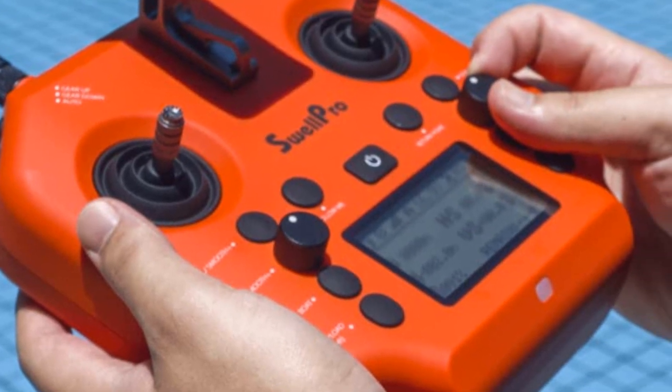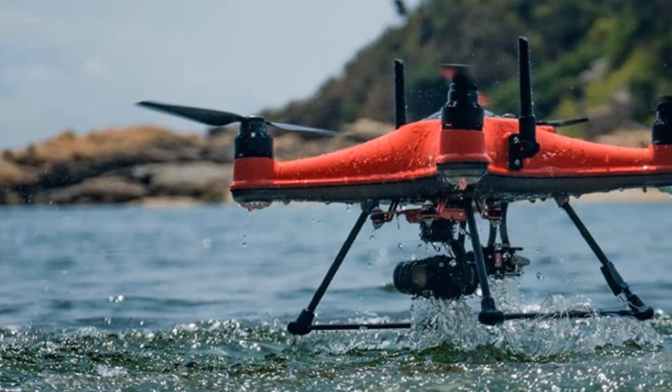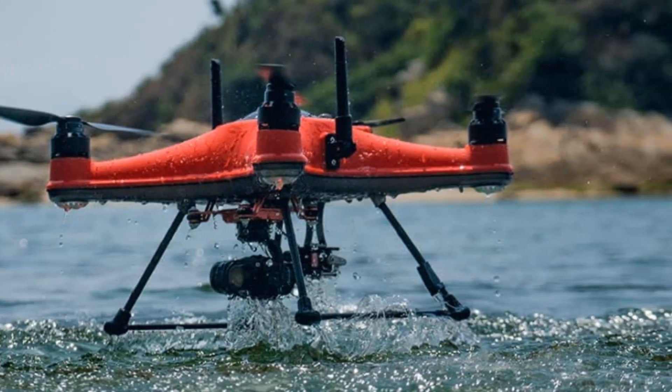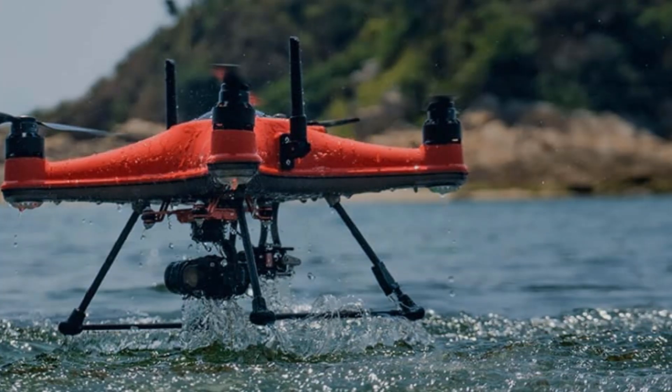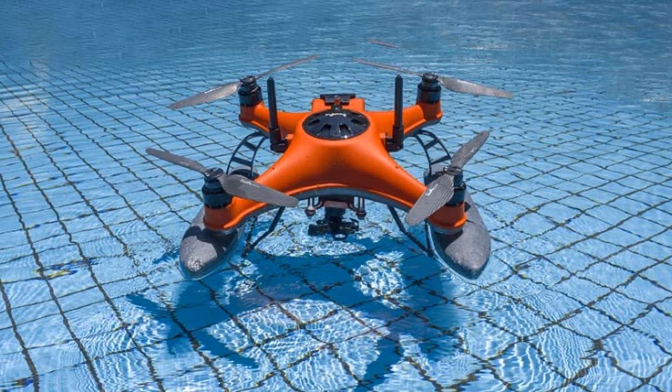The Splash Drone 4 is transformed into an aerial bait-dropping device that delivers 2kg of bait and drops them off up to 4km. It is equipped with the best features and accessories and has an adaptable and customized design. Real-time tracking along with Pilot are two additional features with built-in GPS.